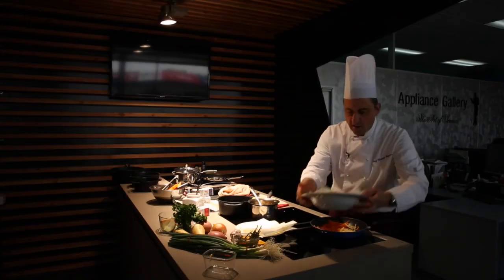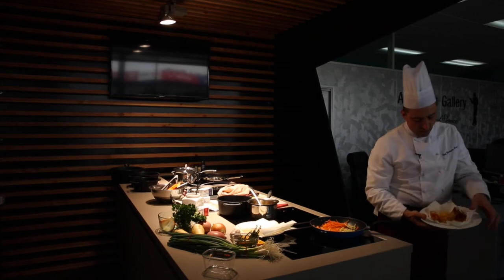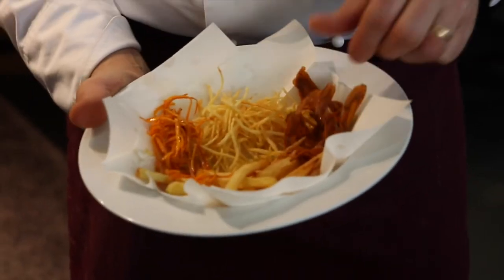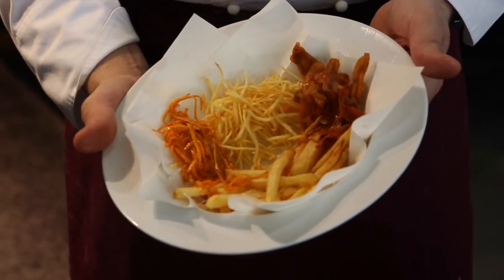So this is a classic. We just cooked the traditional french fries, a julienne of potato, and a carrot variation. Thank you very much.